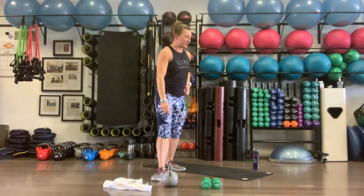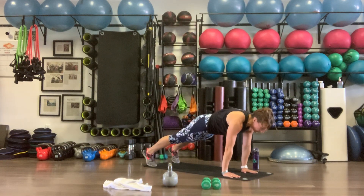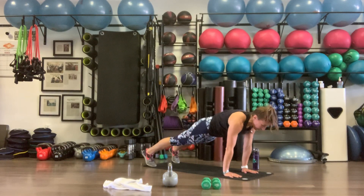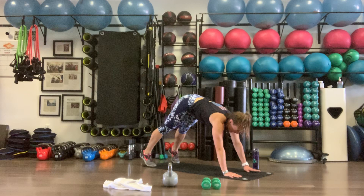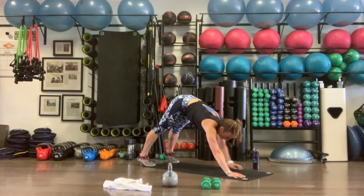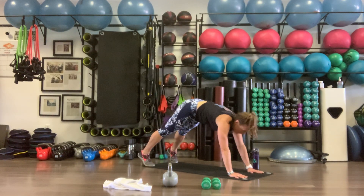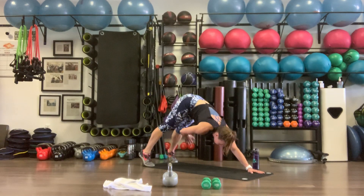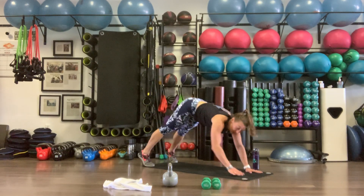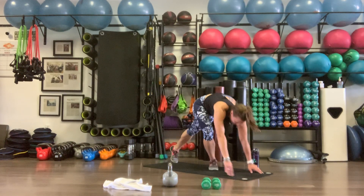Moving into our plank tap. Head down to the mat, shoulders over the wrists. We're going to pike back and tap our right knee, plank back, then tap our left. Working the shoulders and warming up the core. We're doing 10 of these.